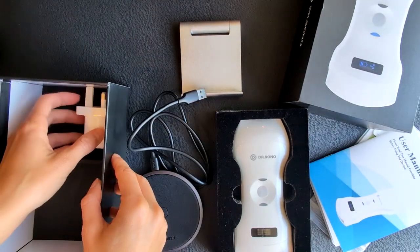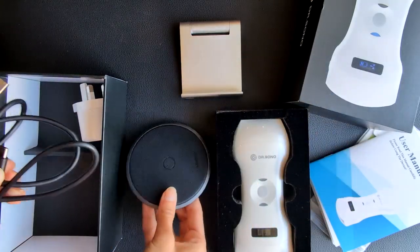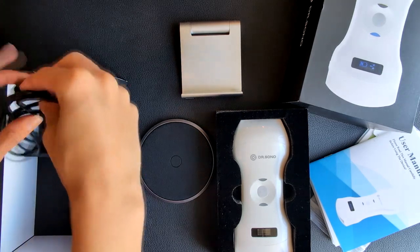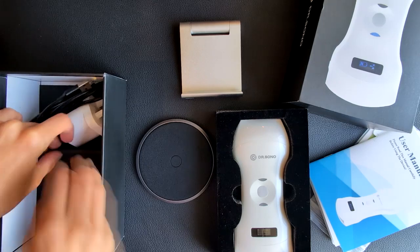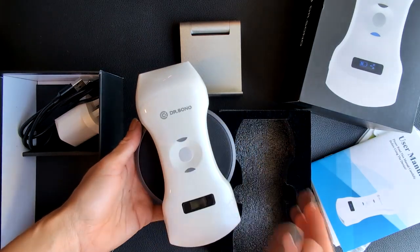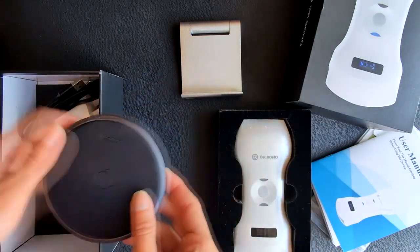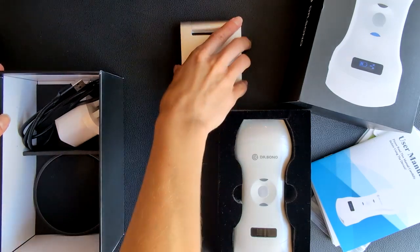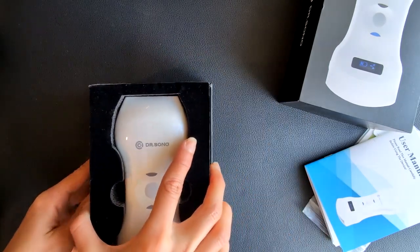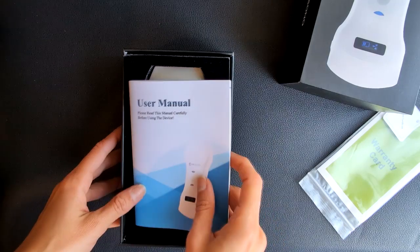These are all the items you can find inside the box when you buy the Triscan Max portable ultrasound scanner by Dr. Sono. Now let's put everything back inside the box so you can see how easy it is to take this device with you anywhere. I really like what I'm seeing — it blows my mind how portable it is. I like the design of the probe, how ergonomic and lightweight it is, and the fact that it has Wi-Fi access and can be connected to any Android phone, tablet, iPad, iPhone, or PC makes it very useful and versatile.